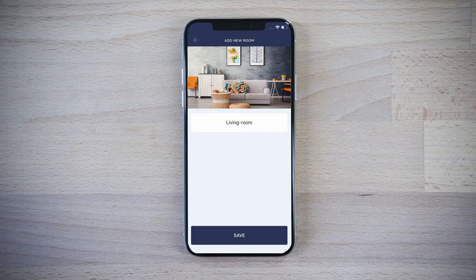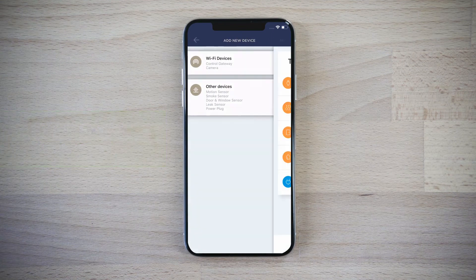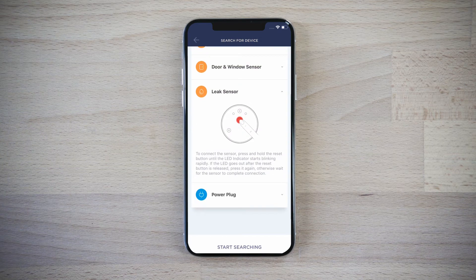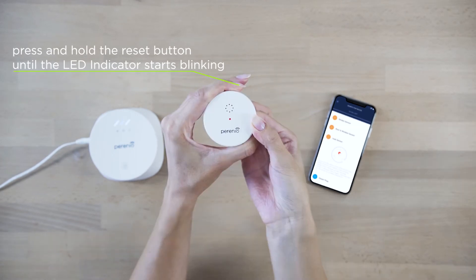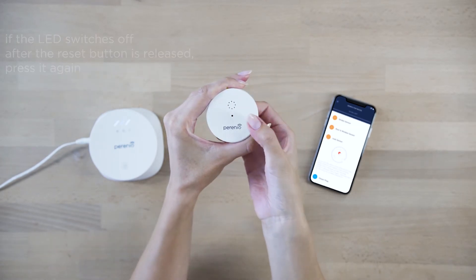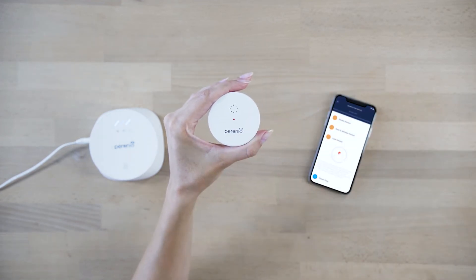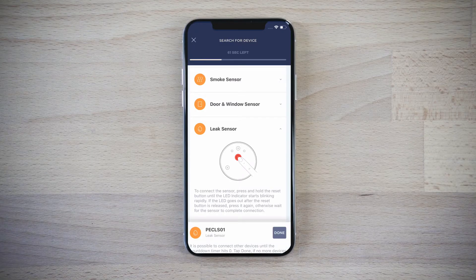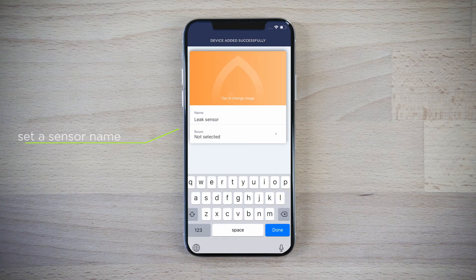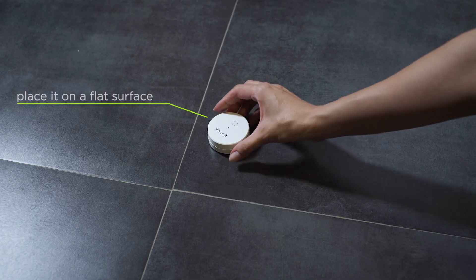Activate your devices in the application and select their area of installation. Click the plus icon in the devices tab to activate the leak sensor. Select the device from the list and start searching for sensors. Press and hold the reset button until the LED indicator starts blinking rapidly. If the LED goes out after the reset button is released, press it again. Wait for the sensor to complete connection. Enter its name and select the room of installation. Place it wherever you want.